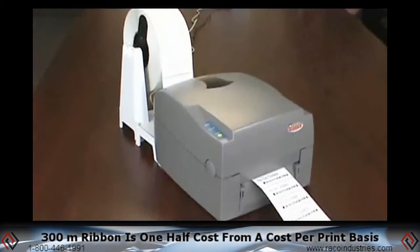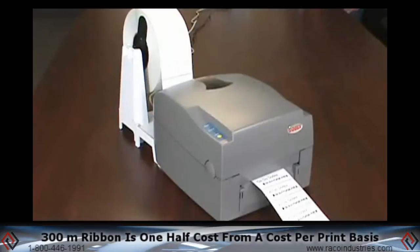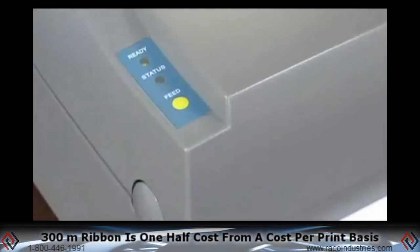From a cost per print basis, the Godex 300 meter ribbon is one half the cost of the shorter, more expensive big brand ribbon.